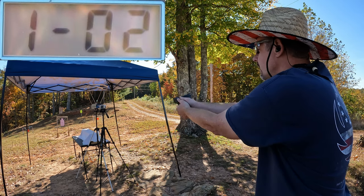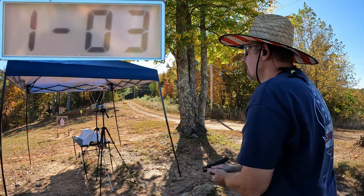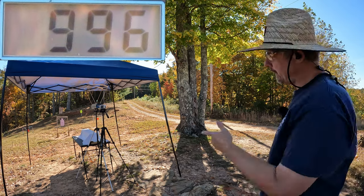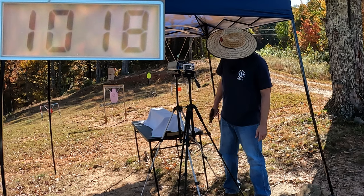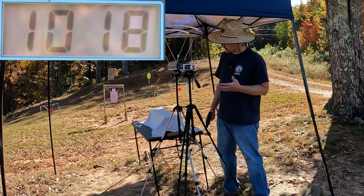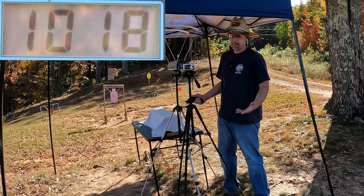Got 1031, 1028, and 996 — so that last one was a little bit low. The three-round average from our HST is 1018 feet per second, and that's including that slow one at the end. Really not too bad at all for 124 grain out of a three-inch barrel.